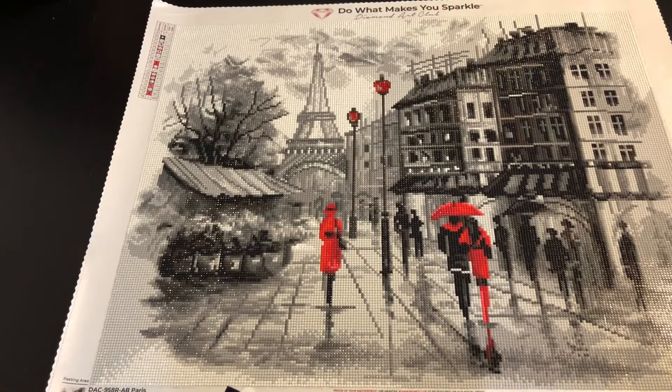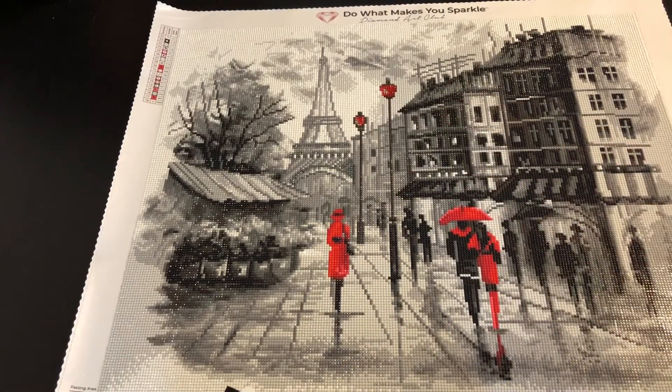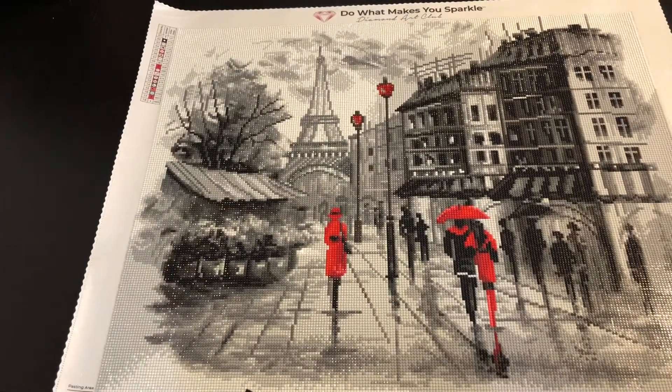My general impressions of this kit were positive. I personally really like working with blacks and whites and grays, so this was a pure joy, and then when you have the little bits of red thrown in, it gives me just enough excitement to keep carrying on. This is such a cool piece. If you don't like blacks and whites and grays, probably not a good diamond painting for you.